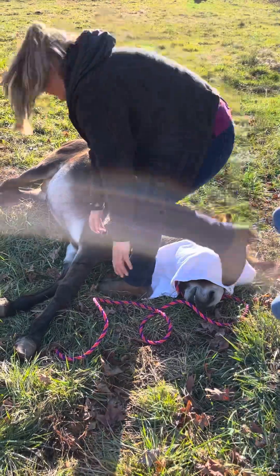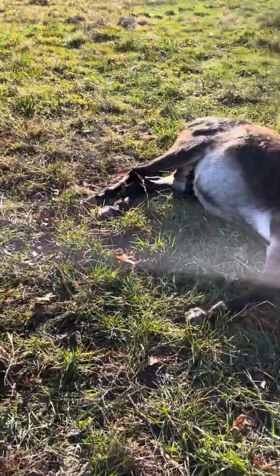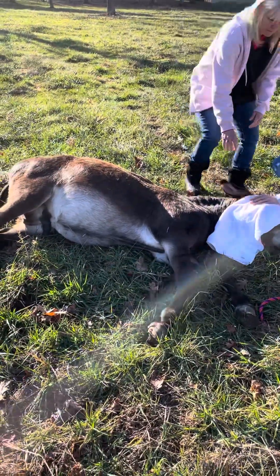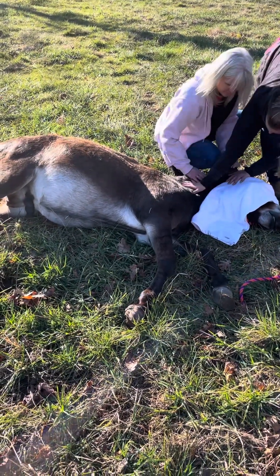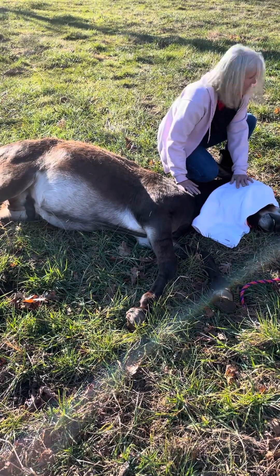We always pull the front legs forward because of paralysis issues. You'll kind of sit by the neck, crouch down by the neck like I was doing. Don't put any pressure unless he tries to get up or anything like that. I'll put my leg right here, and I usually just put one hand here and one hand on the neck. That way he can't get up, and you push down with your leg if he tries.